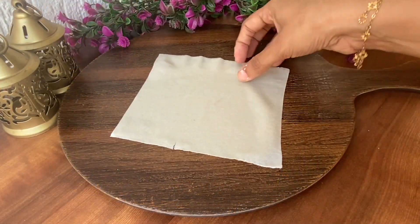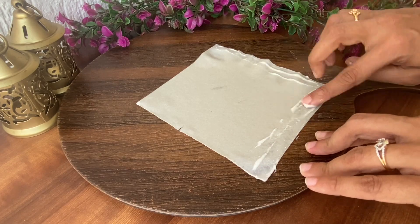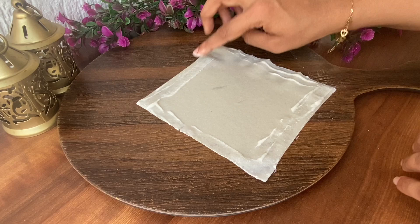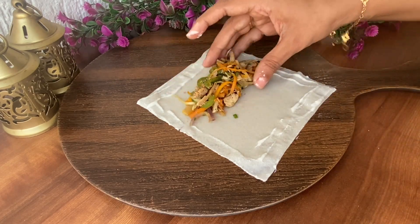Now let's wrap these spring rolls. In a small bowl, add 1 tablespoon all-purpose flour and 3 tablespoons water, whisk together and set aside. Lay out the spring roll sheet and apply the all-purpose flour paste on all four sides, then add 1 tablespoon of chicken filling.